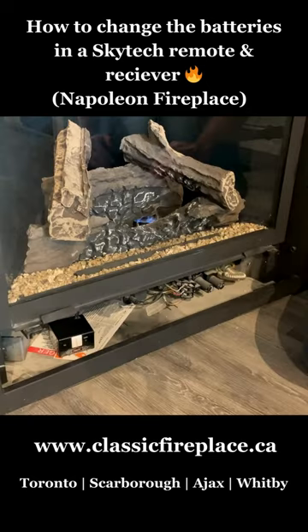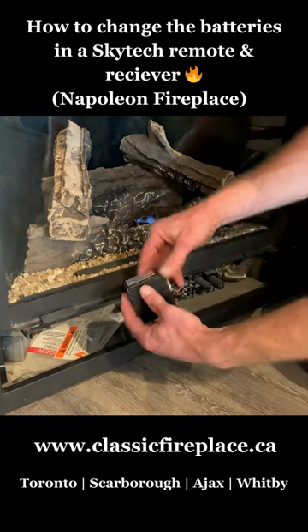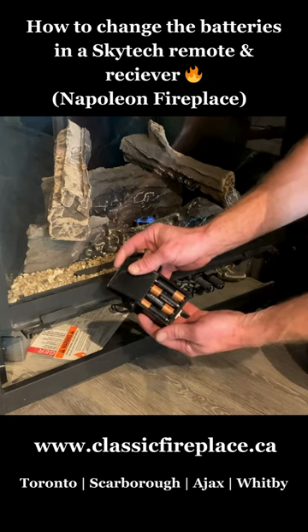After accessing the controls to the fireplace, you'll need to locate the Skytech receiver. Inside this box, there are four AA batteries that should be changed annually in conjunction with the remote.